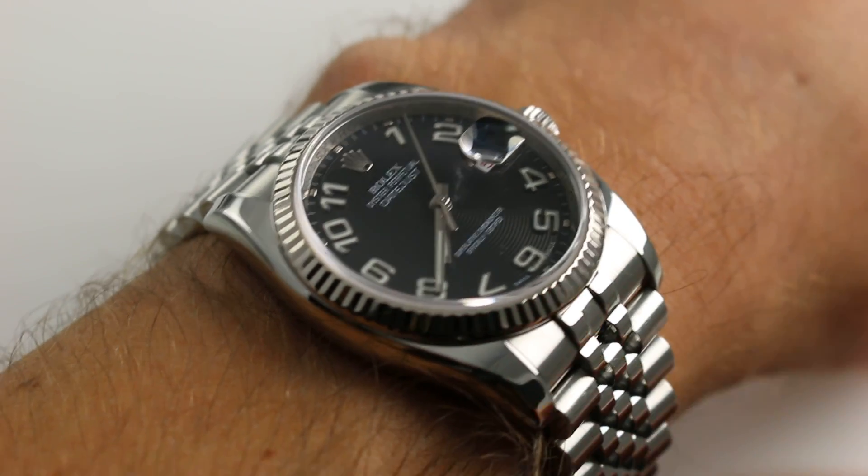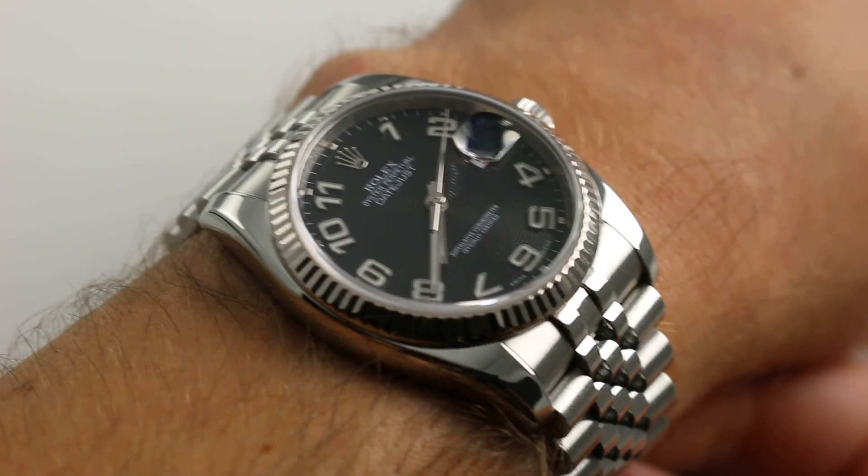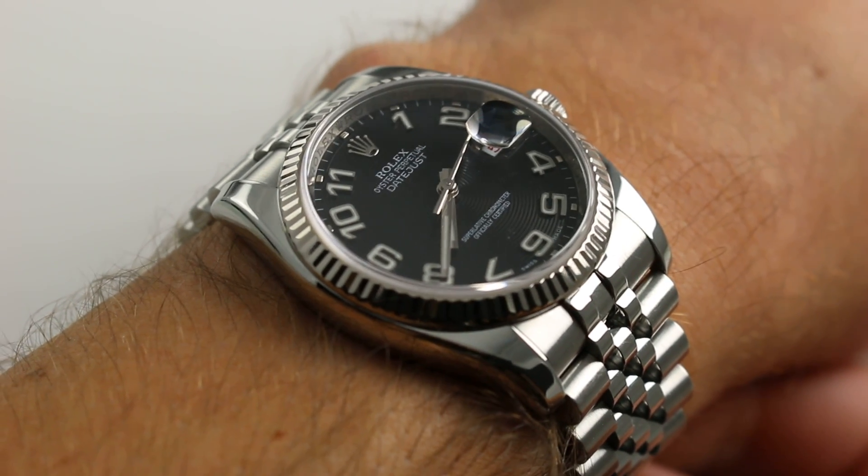Hi, I'm Tim. Welcome to our channel, and thanks for logging on. Today, we're discussing the Rolex Oyster Perpetual Datejust, reference 116234.